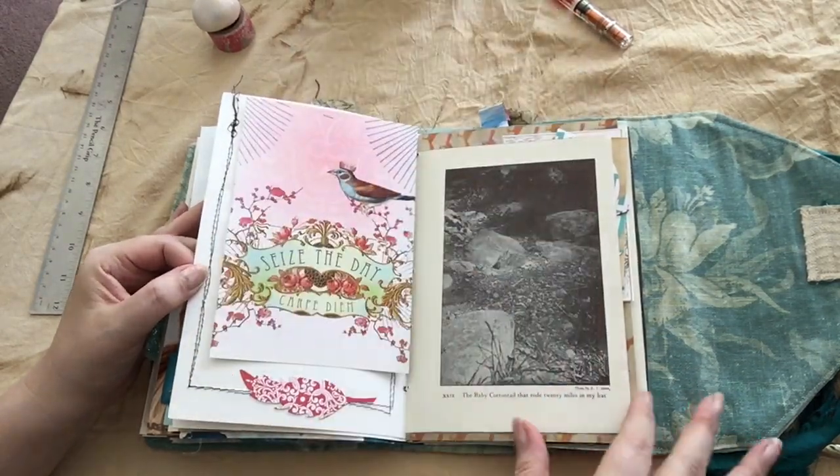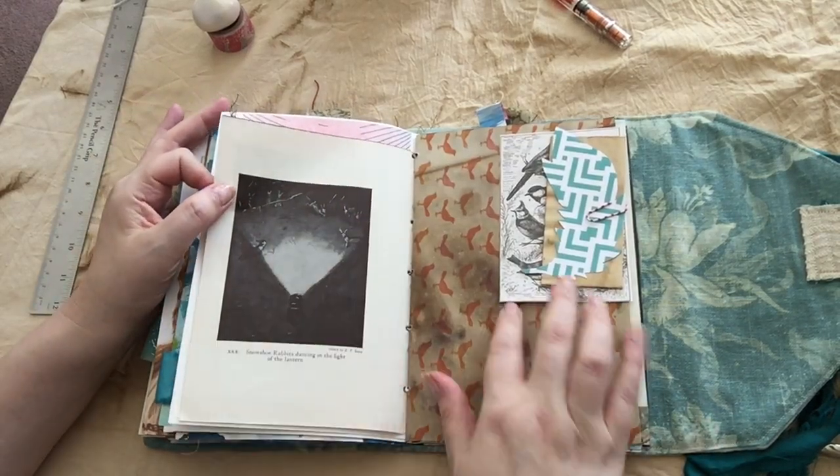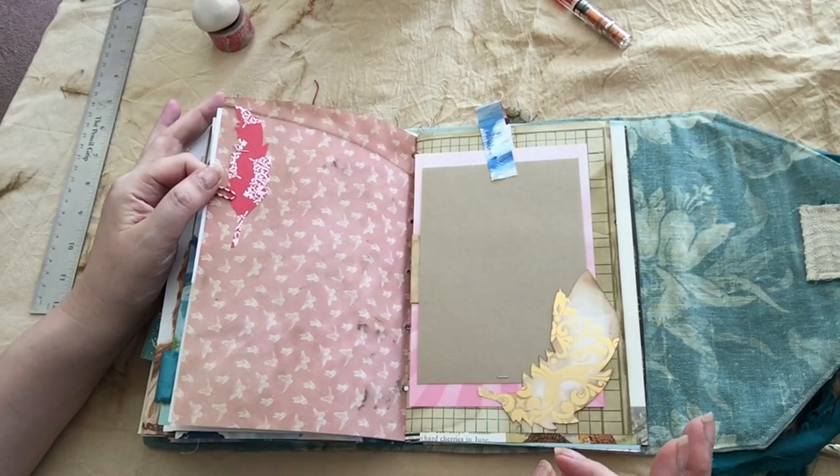Birds on both sides. Vintage science book. Lots and lots of bird stuff, which is good in a bird-themed journal, I suppose.